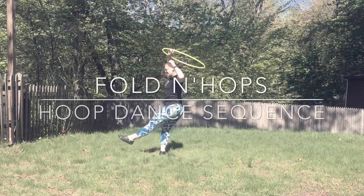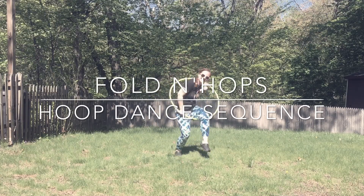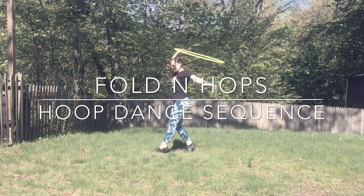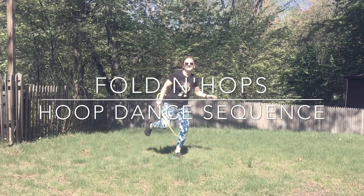Hey hoopers! Today we're going to be going over a multi-sectioned hoop dance. I'm breaking it down piece by piece so that you'll have small, digestible pieces to work with — to use as their own sequence or put them all together. For this, you want to have a lighter hoop so that you can have some off-body hooping fun.